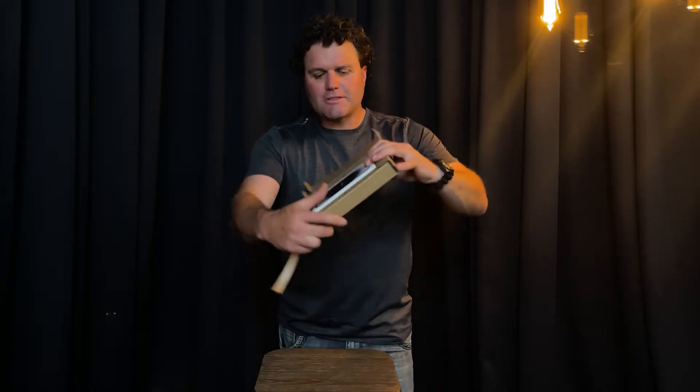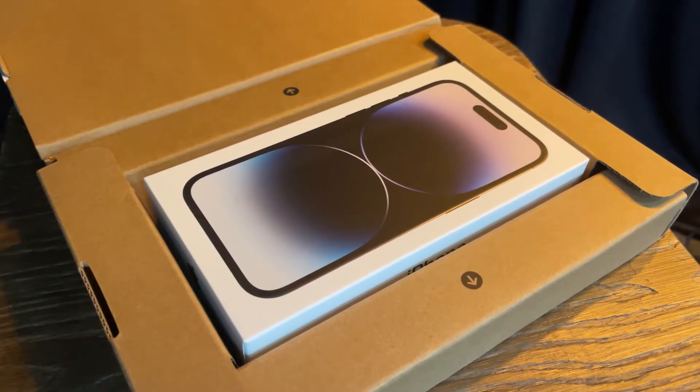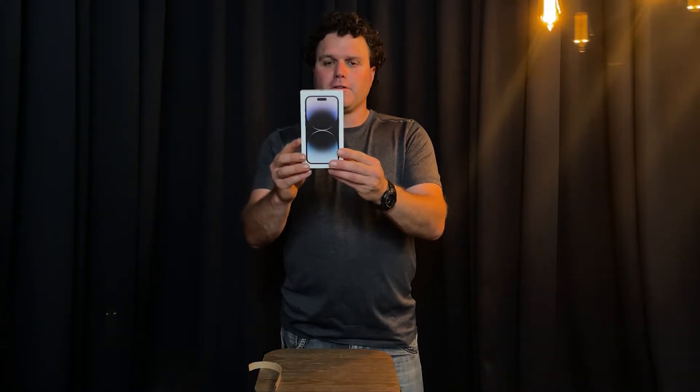It's got a little lock tab tear thing here, so I'm going to tear that now and just open that box. I absolutely love how Apple products come packaged, they're absolutely brilliant. It just comes out beautiful like that. We get rid of that box and then we have here the iPhone box.